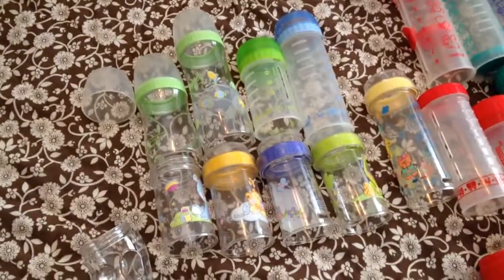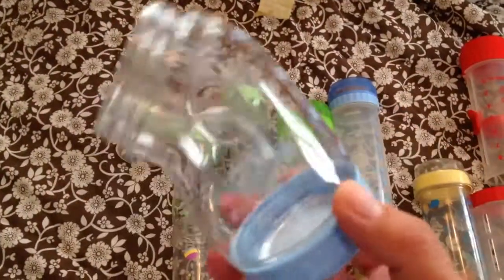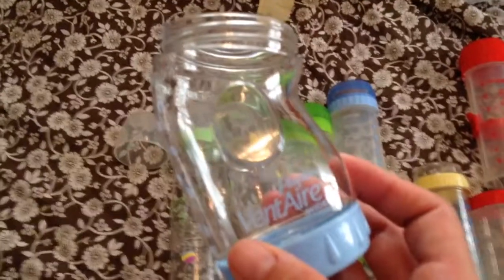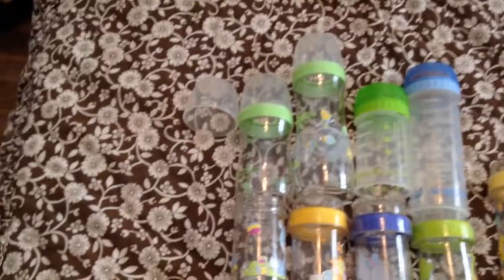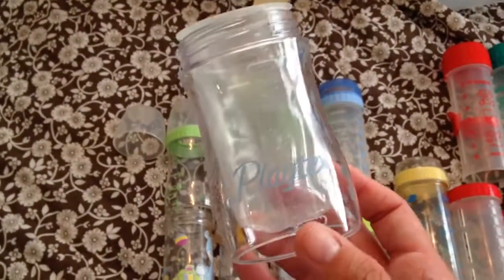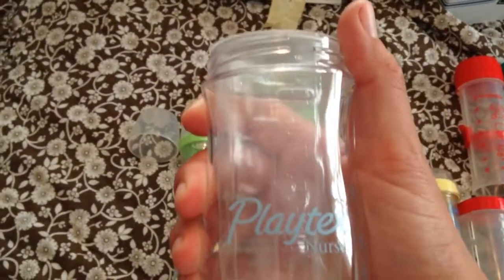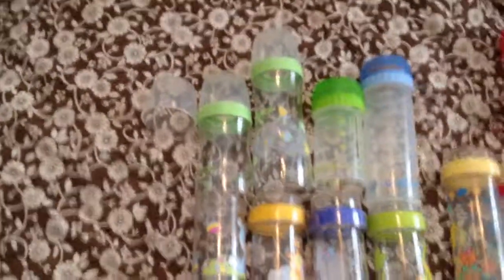And then here we have some of the newer versions of the Nurser. So I have this Vint Air bottle — this one does not take a bag, but it is still also made by Playtex, and this is one of the ones that came with my pump system. Here's another one that also came with the pumping system. This is the newer style of bottle, which is the harder plastic that's a contoured shape. Both of those are in the smaller 4 ounce size.